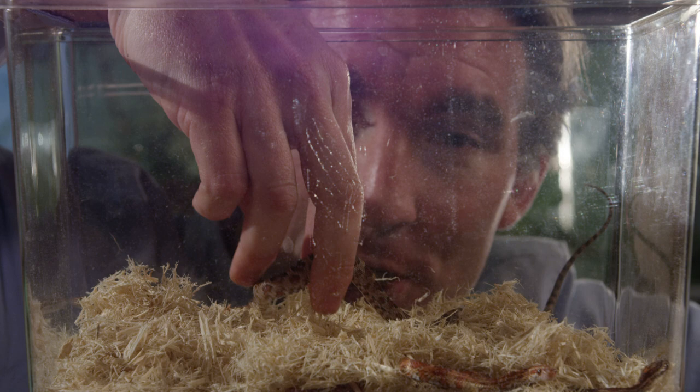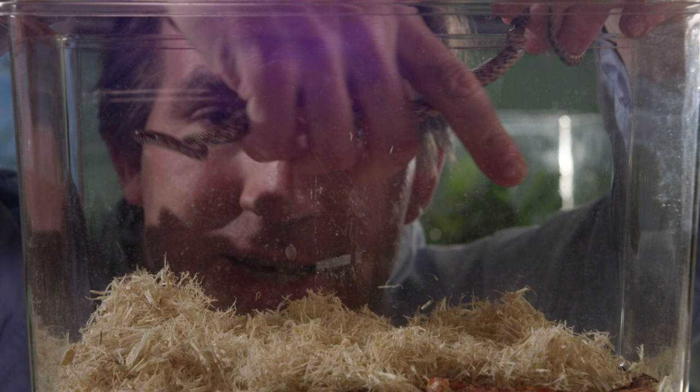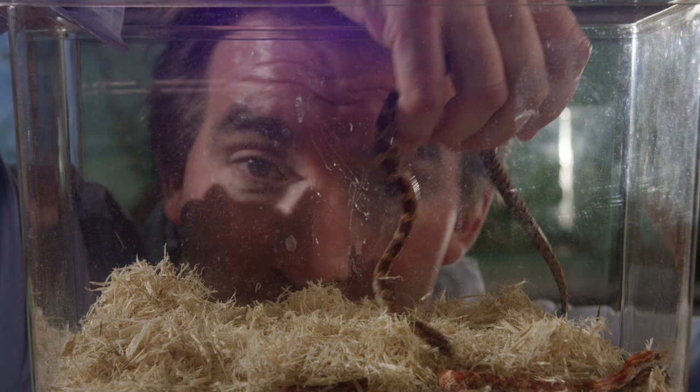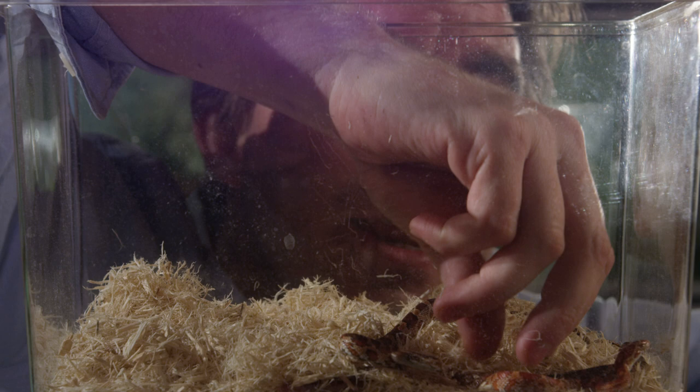If you keep your conditions just right, corn snakes are quite easy to breed and you'll end up with several of these little babies. Aren't they cute? These guys are a few weeks old and each individual in the clutch is a different colour — this is a dark one, but here's a slightly red one. They're absolutely beautiful.